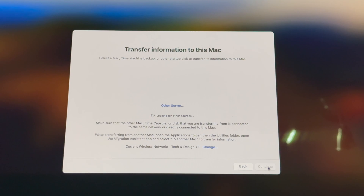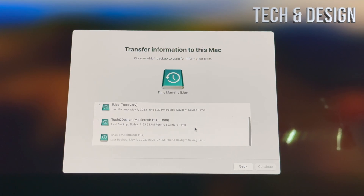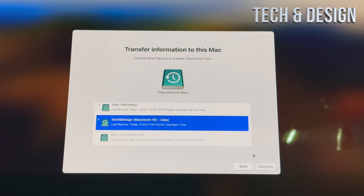It's going to say 'Transfer information to this Mac — select Mac, Time Machine backup, or startup disk to transfer.' Wait a moment until your external hard drive is fully detected. Once detected, you'll see 'Time Machine iMac' — select that and click Continue. Choose the latest backup, select it, and click Continue to migrate everything onto your Mac.